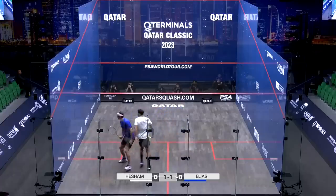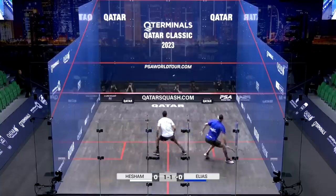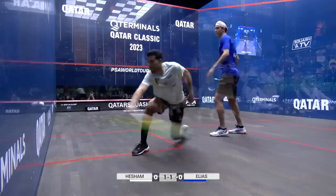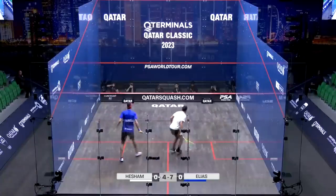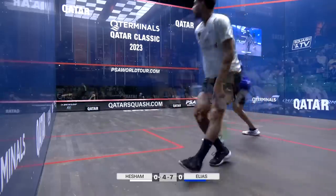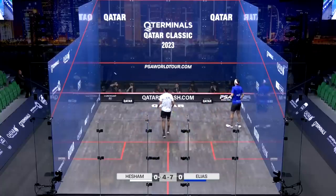Very, very strong quads, Hisham. Powerful legs.